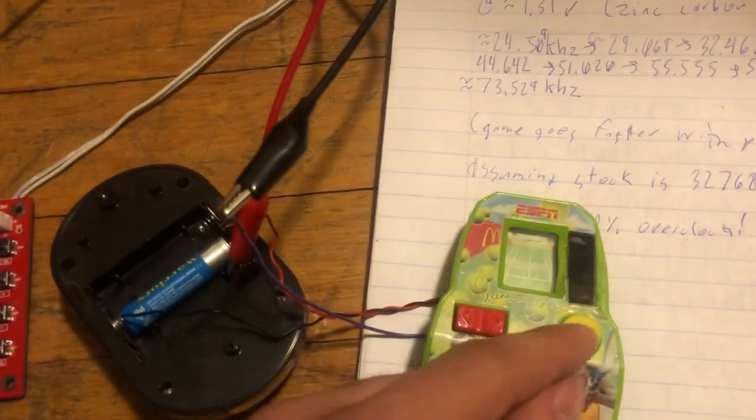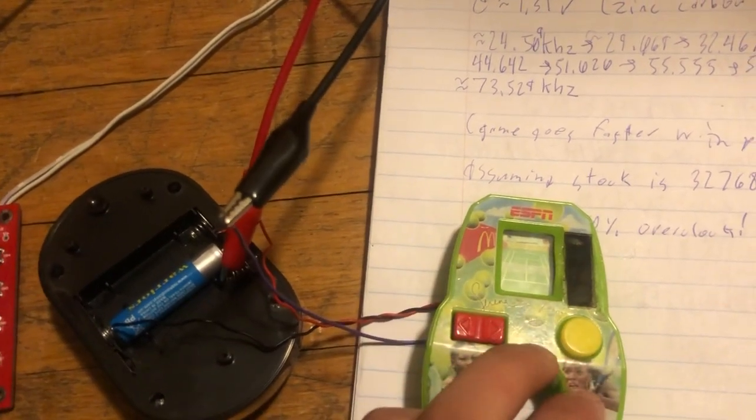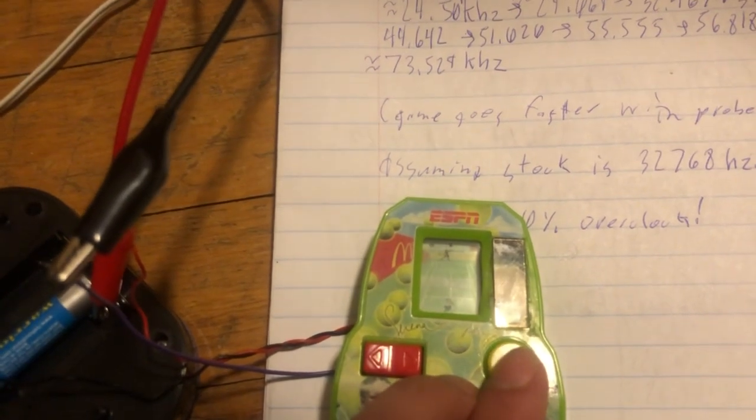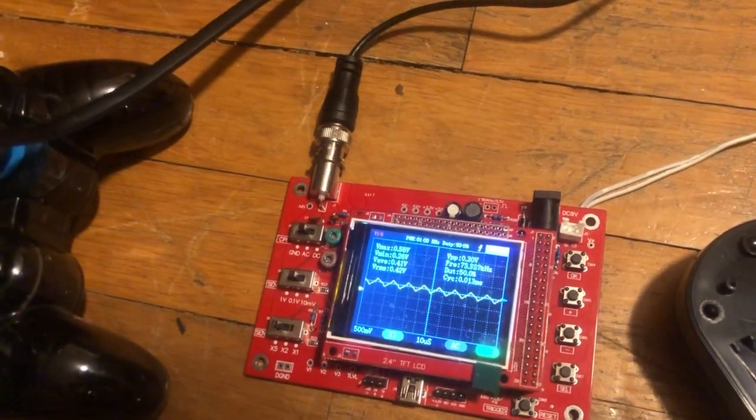Basically, these things use an RC circuit to set their clock. And if we go here... yeah, that's pretty fast.